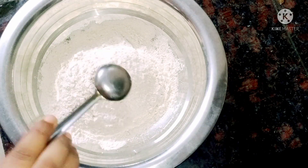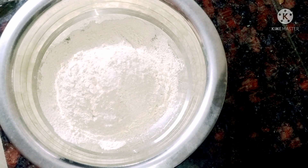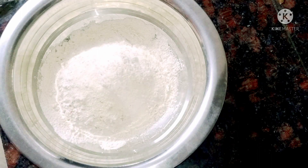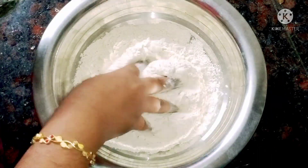Now, add the chicken and mix once again. Add the chicken and pepper. Add them into a cup of chapati paste.